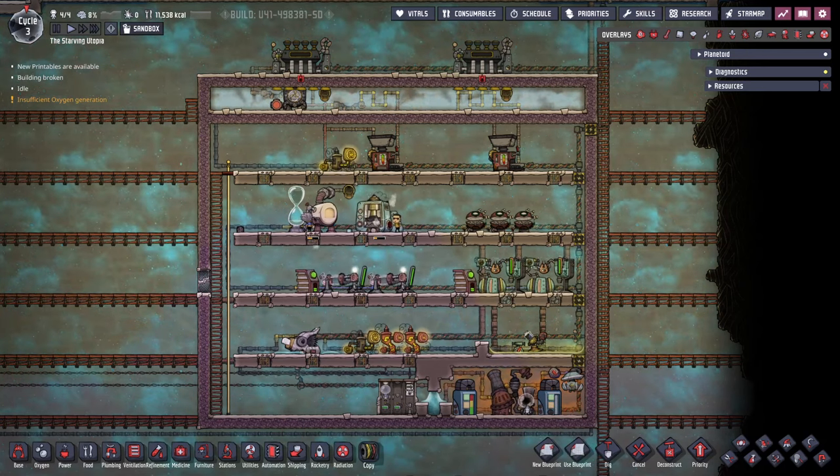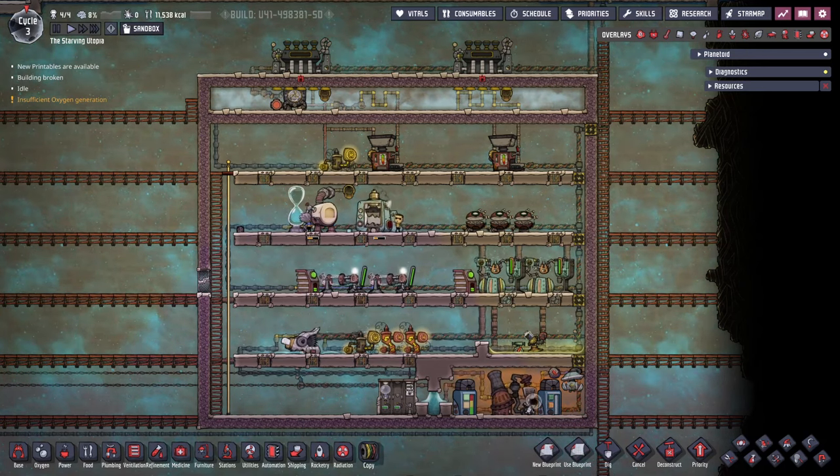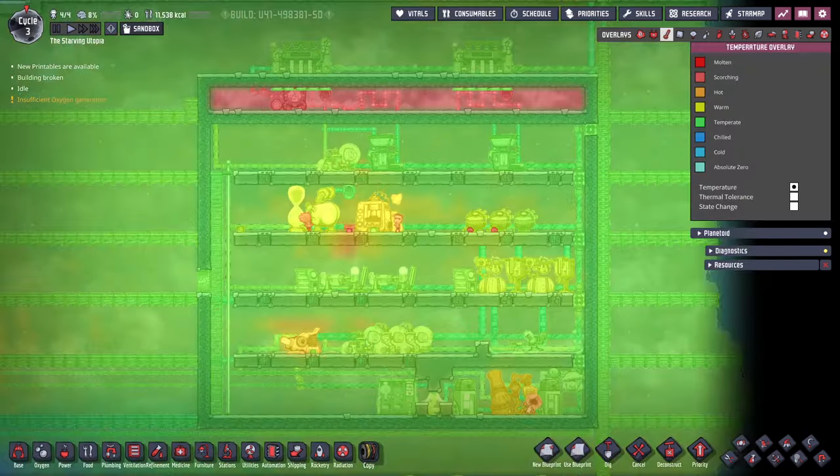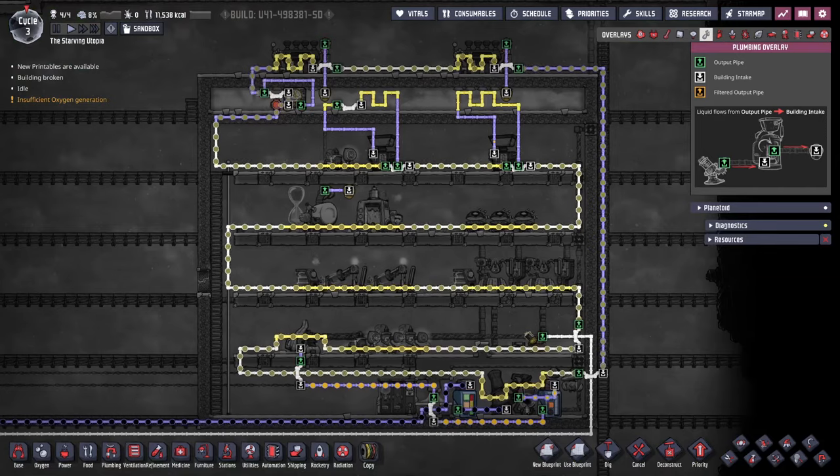Starting with the basics, an industrial brick is a community name for a design that groups industrial machines into one area. This has a few benefits and the main one is cooling. All machines produce heat and this needs to be dealt with. Of course with these machines all together, they can be cooled by the same system.